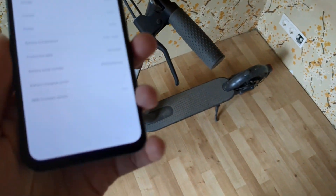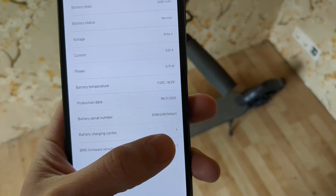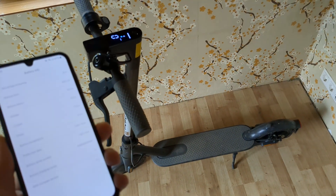If it has maybe around 100 charge cycles, it will still be decent enough. These lithium batteries start to degrade significantly at around 500 cycles, so if it has 500 or more, avoid that scooter.